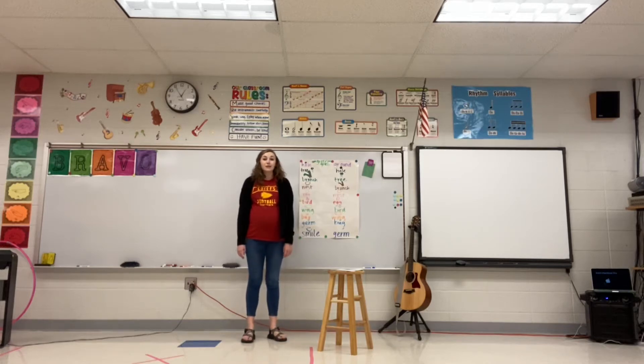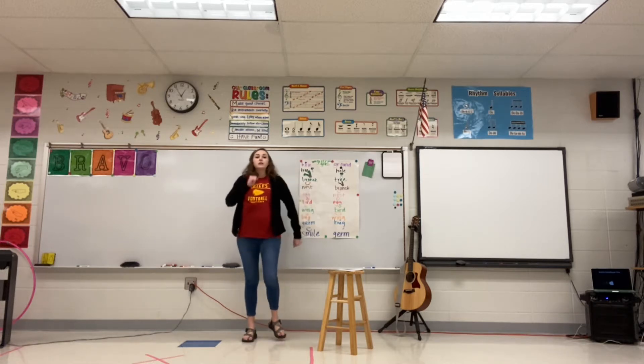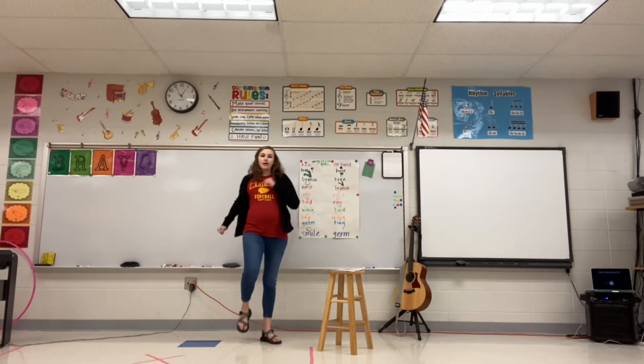This song is called Cousin Peter. First, I'm going to teach you the motions for this one. So in the first verse, it says, last evening Cousin Peter came. So we're just walking in place — he's coming to the house.